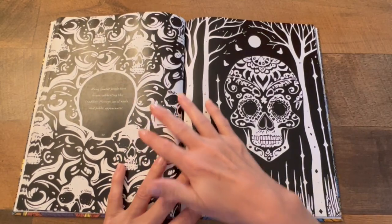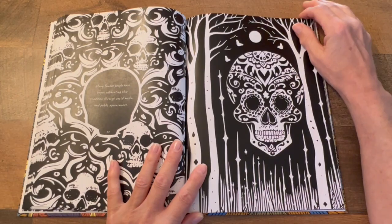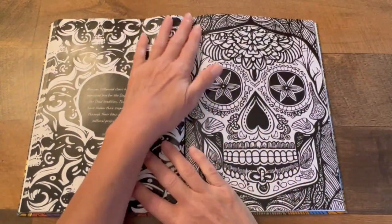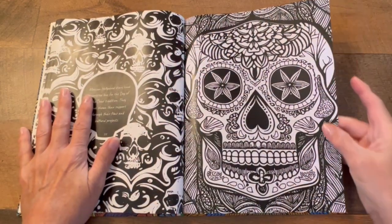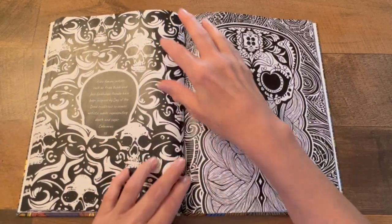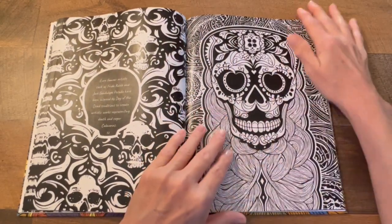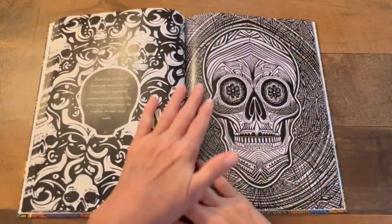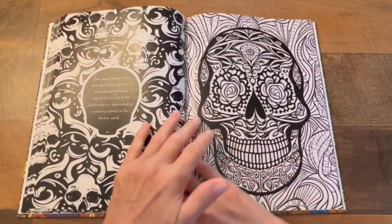I definitely want to wish everybody good luck. I have a lot of rules down below that you can check out. If you want to get one of these amazing books, make sure you comment what you loved about it. The detail is just amazing.